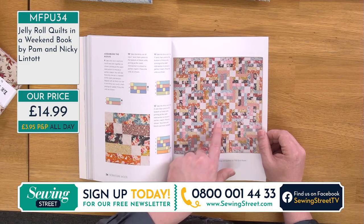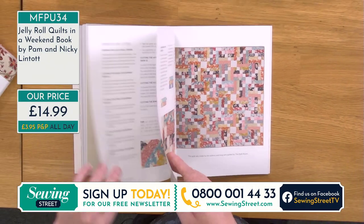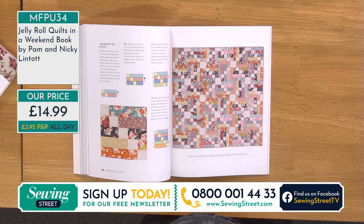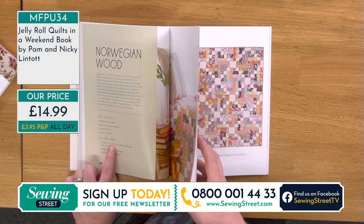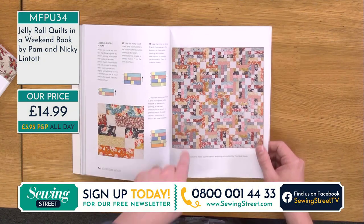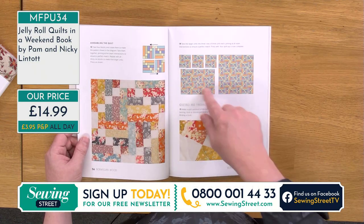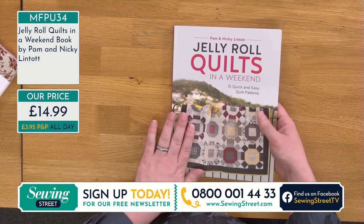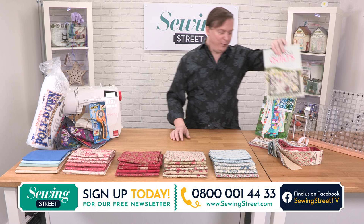This would be amazing in a jelly roll. All you'd need to do is buy some coordinating fabric to go with it. You need to get only a meter of cream fabric — that's your accent fabric there. They've been very, very clever with that. It'd be beautiful in this colorway. I absolutely think that would be stunning. For this one I think you only need one jelly roll — 42 inch strips with the fabric. You can see you're just cutting them in different sizes and sewing them together, and it comes out with this beautiful design. Such a great book. That's the Pam and Nikki Lintott Jelly Roll Quilts in a Weekend book.